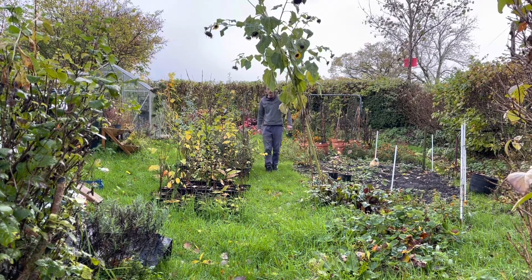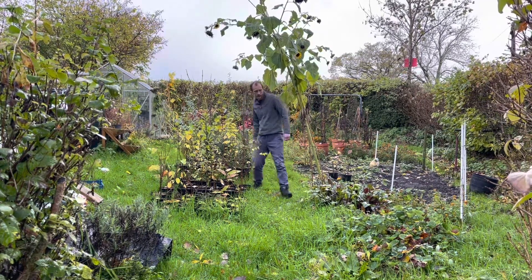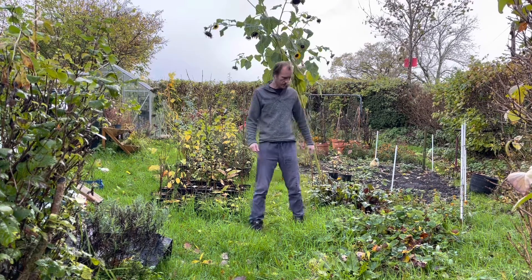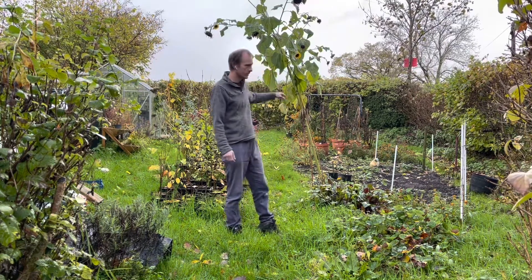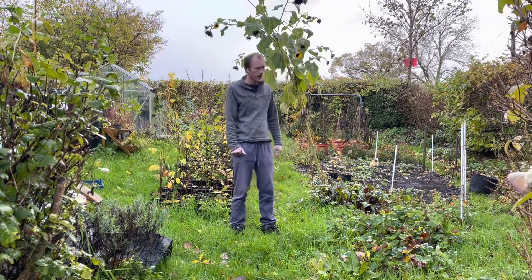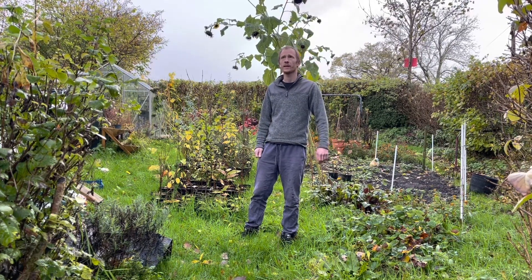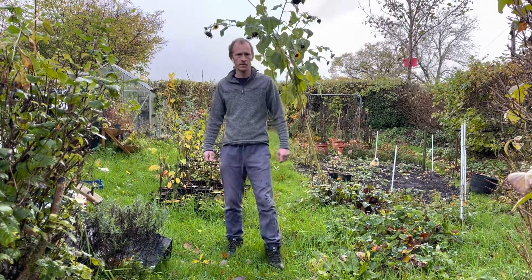Hi everyone, welcome back. Today we're out in the veg garden and I just want to try and get it tidied up a bit in preparation for winter. I haven't been out here for a while and everything's gone a bit crazy. I'm not going to cut the grass or anything, but I just want to get rid of all the sunflower stalks — the tomatoes have finished and everything else. I don't know how long we'll be out here because the weather's been a bit iffy today and it's just started to rain, so stay tuned and we'll make a start.